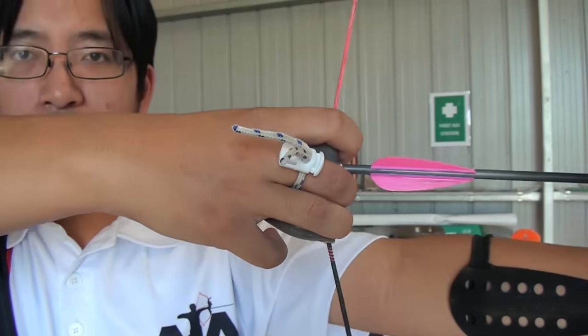One more special honourable mention, because this happens all the time. So you're teaching someone how to shoot and you tell them to draw the string back and touch the corner of their mouth — and they miss by a wide margin. Do you not know where your mouth is?